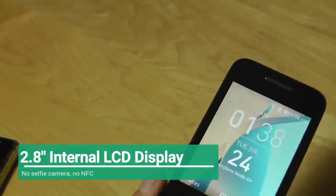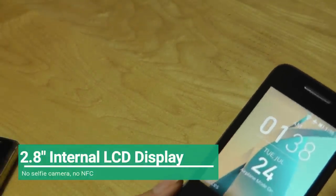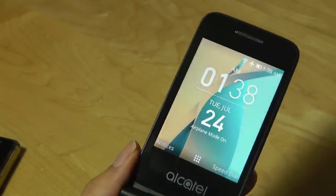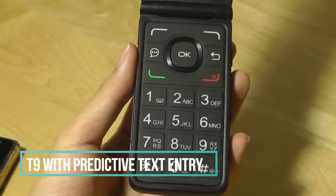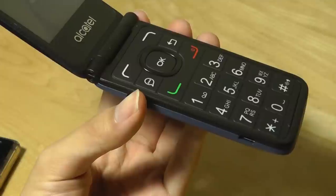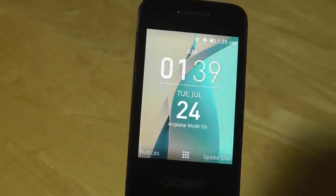The screen on the inside measures 2.8 inches diagonally, which is a fair size for a flip phone — larger than devices we've seen with this form factor in the past. However, it's not a touchscreen, so you can't interact with your fingers, and there's no front-facing camera inside, so no selfies. Underneath, the d-pad is oversized and very comfortable for text entry due to the large individual buttons, and it's backlit for use in darker environments.